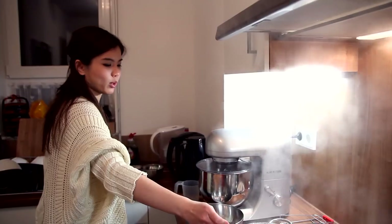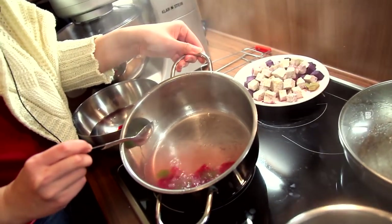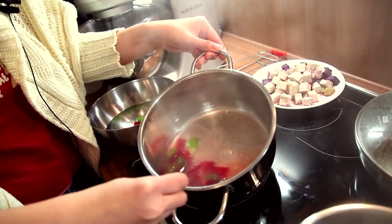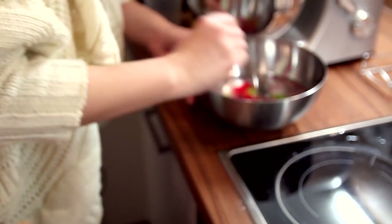Remember to stir from time to time or else the tapioca jellies will get stuck to the bottom of the pot. Now we are going to transfer all of them into a bowl of cold water. Just like the sago, the cold water will stop these tapioca jellies from getting stuck together, so they are all nicely separated. As you can see, it's just so colourful and beautiful!